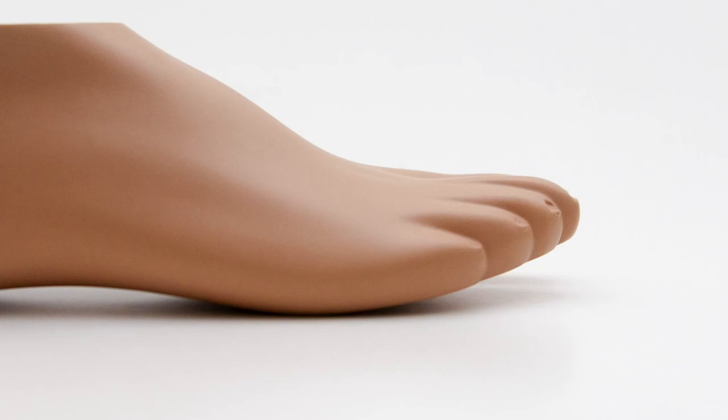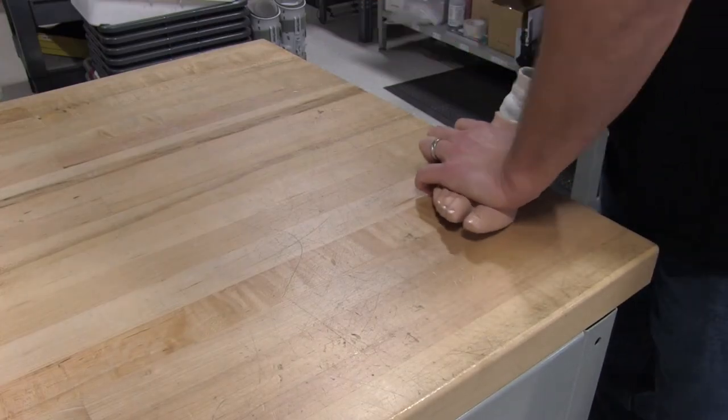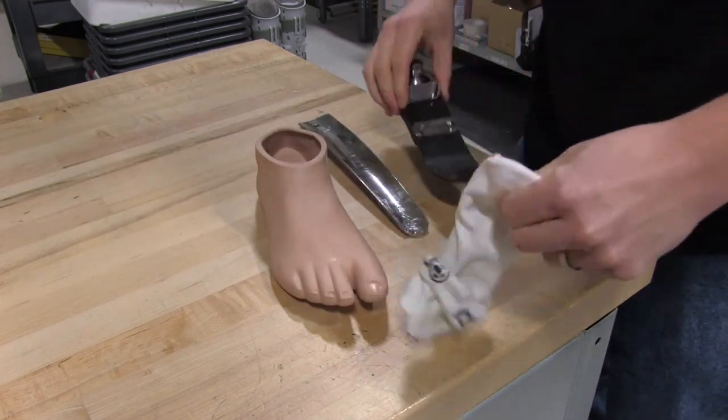This foot shell, combined with specially engineered composites, provides the perfect blend of comfort and ability for all activities. It also comes with a sandal toe and is removable and replaceable if needed.